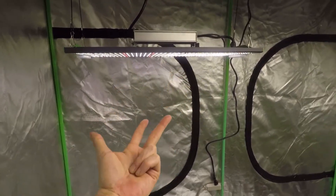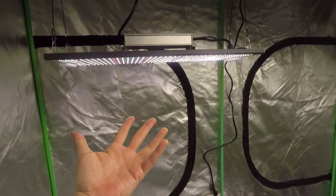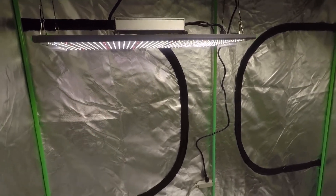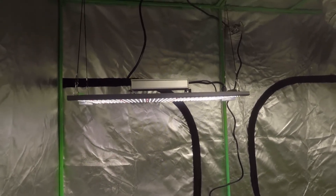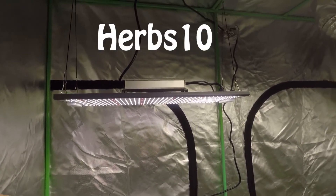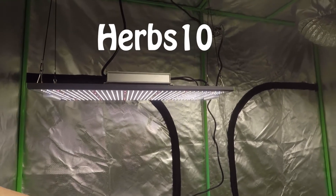If you're also interested in these lights, Viper Spectra has provided a 10% discount code for my viewers. If you decide to pull the trigger on a Viper Spectra Pro Series LED, use the discount code HERBS10 and get a smooth 10% off.